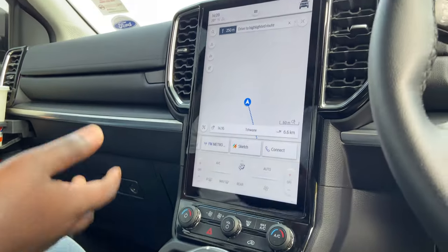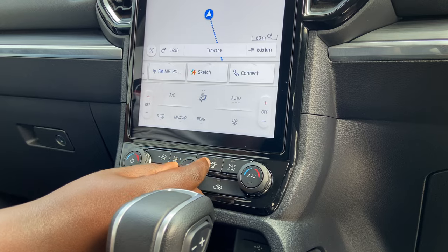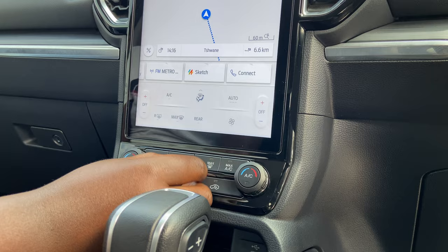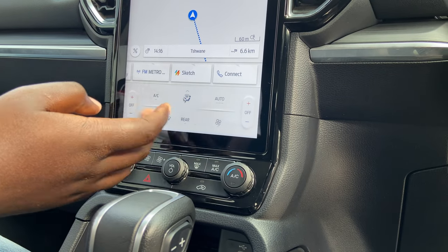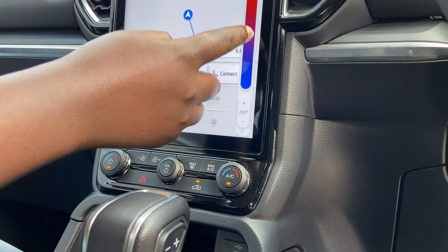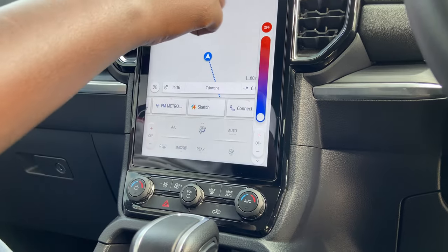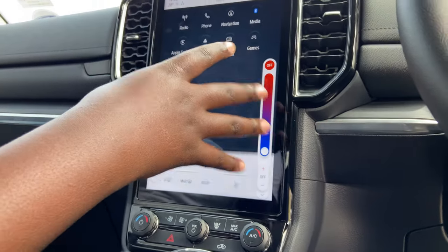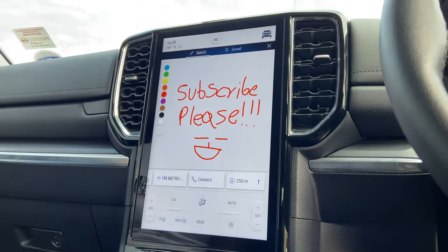What's also nice in this display is that you get your climate controls here. What I love and appreciate is that Ford still kept some of the controls analog — even the volume is analog. But whenever you want to control more stuff you can come to the digital display and it's fairly quick as well. There's much more to this system but you have to play around with it.